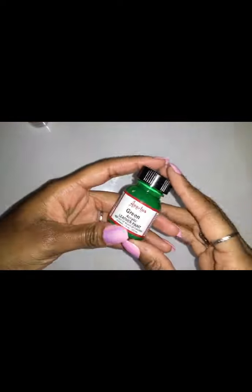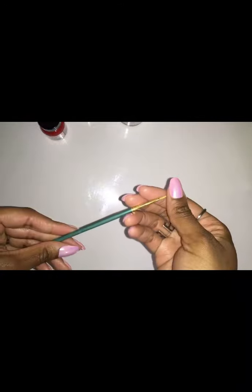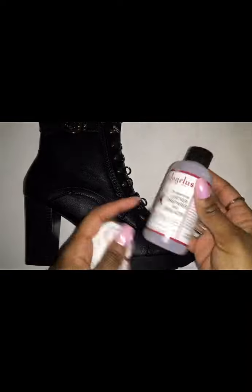What's good? I'm going to paint these boots that I got from my job. I'm going to start by taking out the shoestrings and getting my materials ready. I'm just using tissue. This is all Angelus — leather paint in green, red, and gold — and there's the leather repair I used before putting the paint on. I also have the fine-tipped paintbrush, q-tips, and my paint tray.